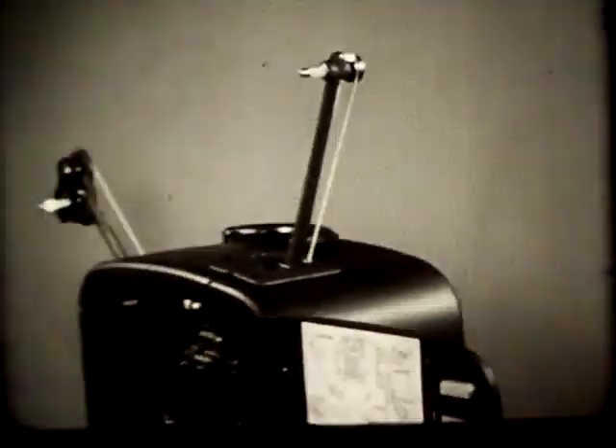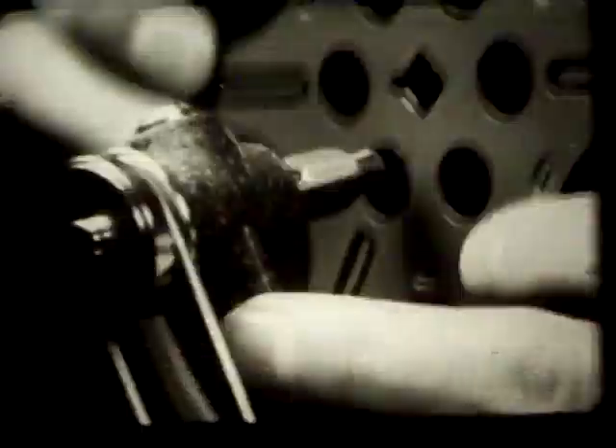Place the reel of film on the spindle of the feed reel arm, square hole first, and snap it into place. The film comes off the front of a correctly wound reel. With an empty reel on the take-up arm, we are ready to begin threading.